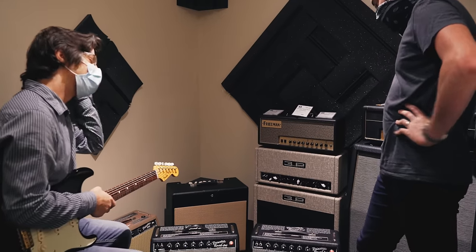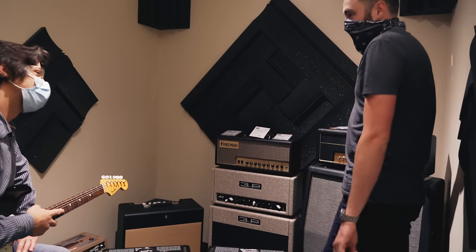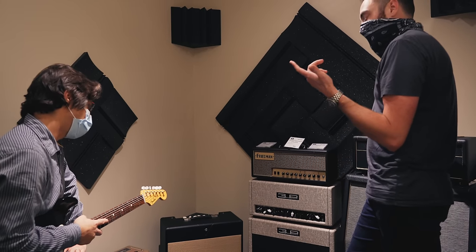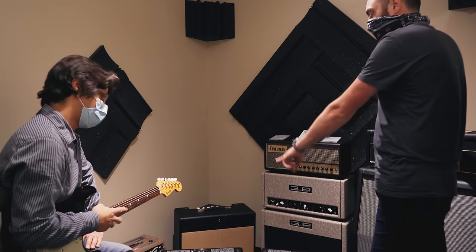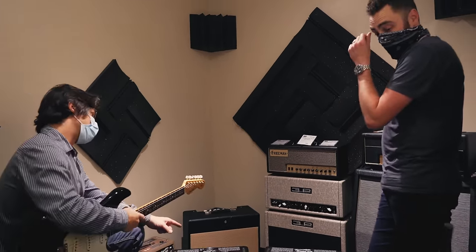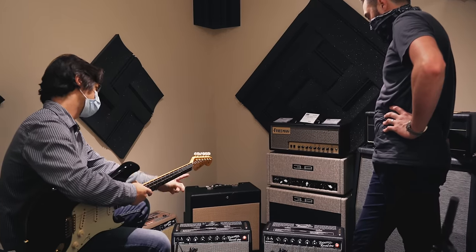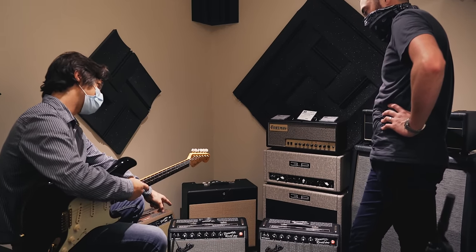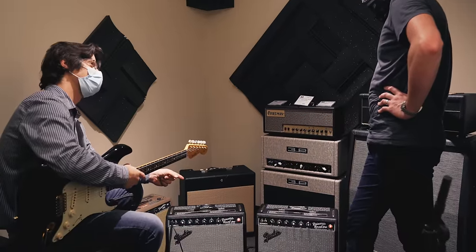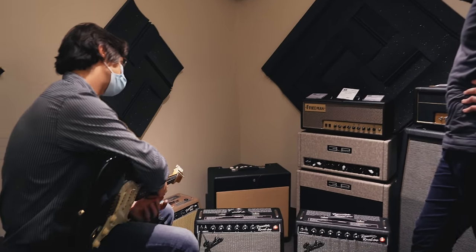But that amp with that speaker and cabinet — big improvement. A lot of the mid-range came back, tamed a lot of the high-end, got a little bit more of that low-end punch. I don't think it was as good as the hand-wired, but it was much closer. It was still pretty bright, but it wasn't scooped anymore. So if you have a Princeton 65 and you want to improve it instantly, go buy an Alnico 10 and put it in there. That is a massive improvement.